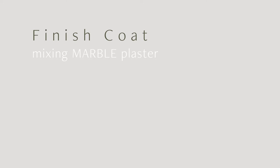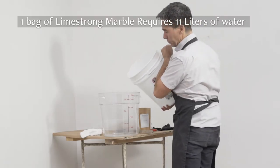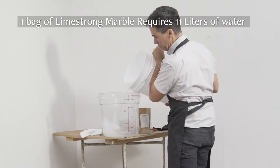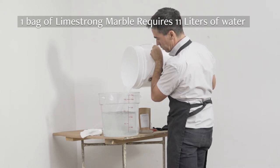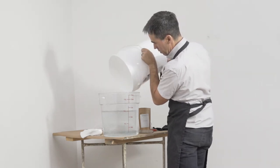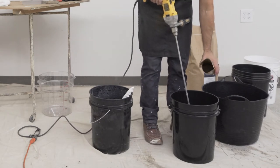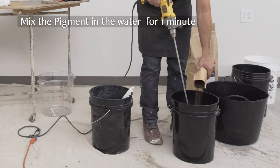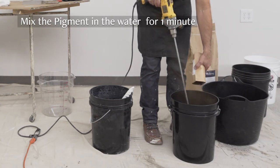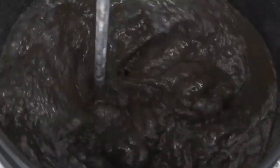With the exception of the straining, the mixing process for marble is the same as for the stone. One bag of Limestrong marble requires 11 liters, just under 3 gallons, of water. Start with less water and add a little more at the end to adjust the consistency. Always add the pigment to the mixed water before adding any plaster. Mix the pigment vigorously in the water for one minute. Because we'll be straining the whole mix, there's no need to pre-strain the pigment when mixing marble.